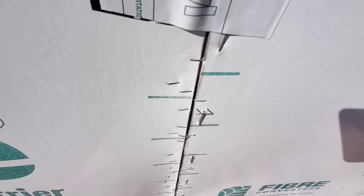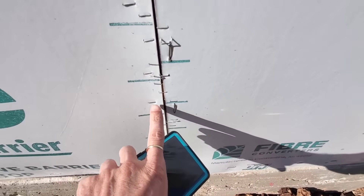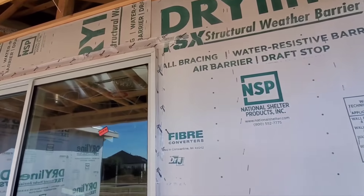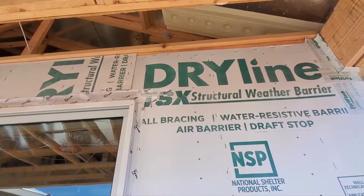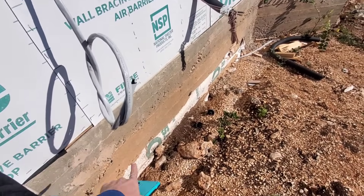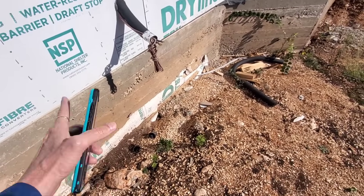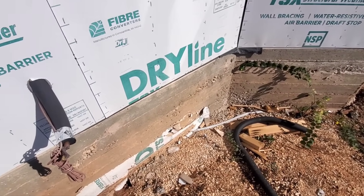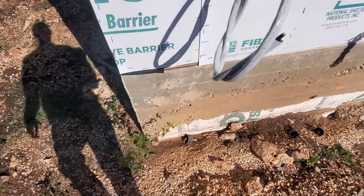Over here is another example of the wrong fasteners used — these tiny little staples. The right staples need to be put in here, and this tape needs to be extended all the way down because this gap has to be sealed. They've used the wrong tape here — this is not the right tape for this material. It looks like during the pour of the foundation, a piece of this sheathing slipped down into the exterior beam and just got cemented up. Termites are going to get into this and chew it up. It would be a good idea for them to pull that out to prevent any wood-destroying insect activity.